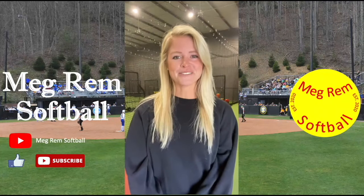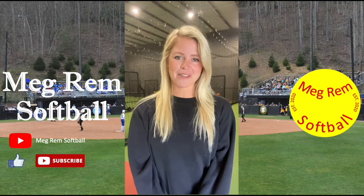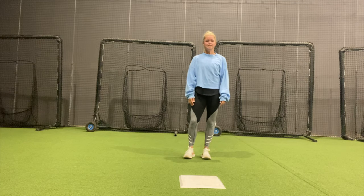Hey everyone, I'm Megan Remblack and welcome to my channel, Meg Rem Softball. In this video, I'm going to break down how to properly slide into a bag.